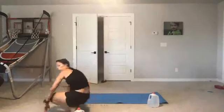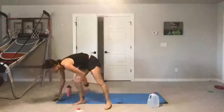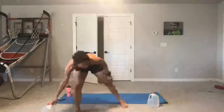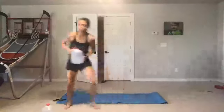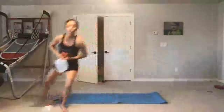Lateral shuffle. Ready, set, here we go — lateral shuffle, tap, lateral shuffle, tap, lateral shuffle, tap. Make sure your feet are not crossing. Five seconds left — four, three, two, rest.